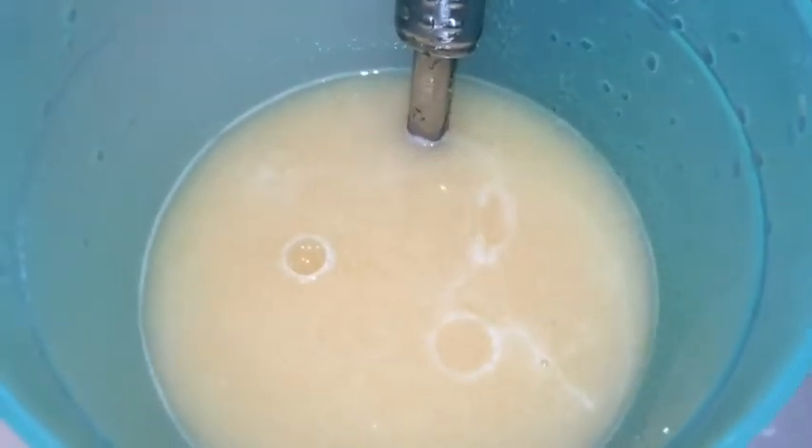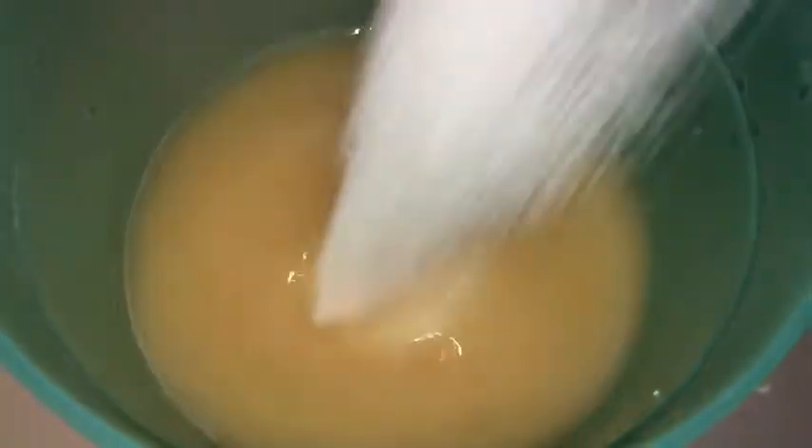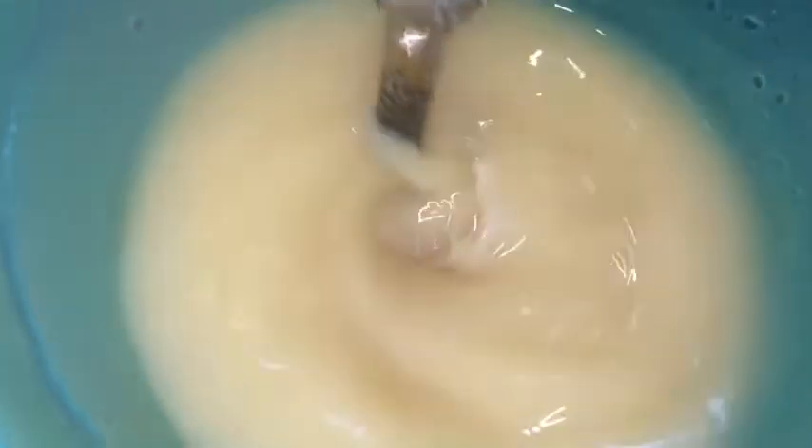So this is the fun part — now we're gonna sweeten our juice. You just sweeten it to your liking. You can always use honey wherever you prefer. I prefer to use white sugar because it's nice.